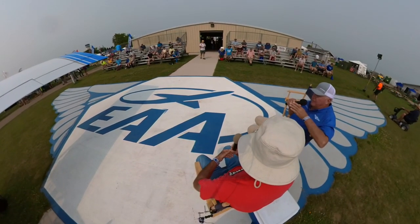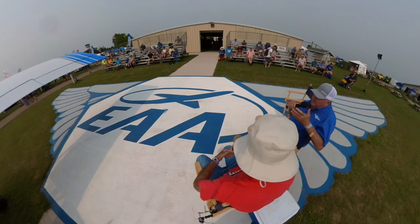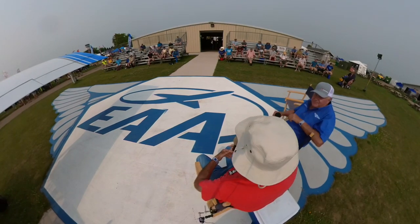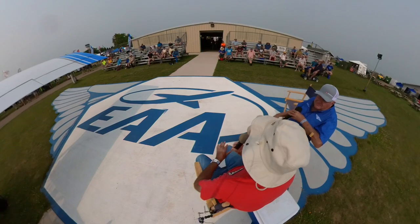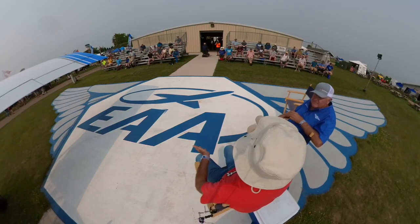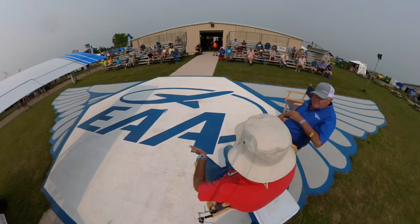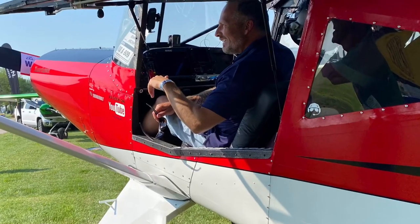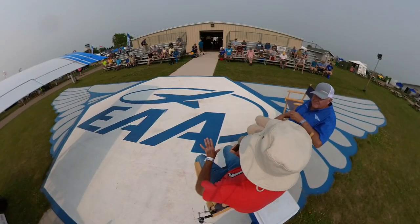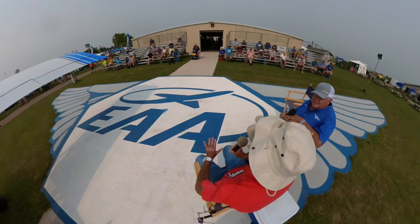Now, how did the Model 5 actually come about? Bob had drawn up a set of plans for the Model 5 back in 2009 for a friend of his in Virginia — a big guy who wanted a little more shoulder room than the four-place. The four-place is about as wide as a Cessna 182, but this guy wanted more elbow room. So Bob drew a set of plans just for this individual. He started building from the plans, but had some health issues and the project was languishing.